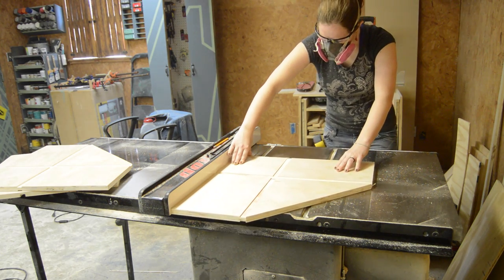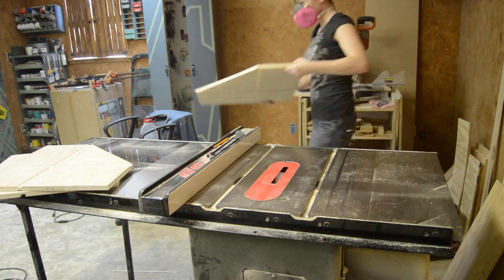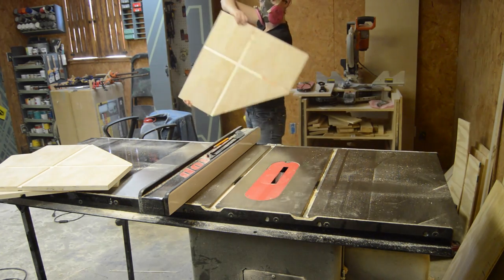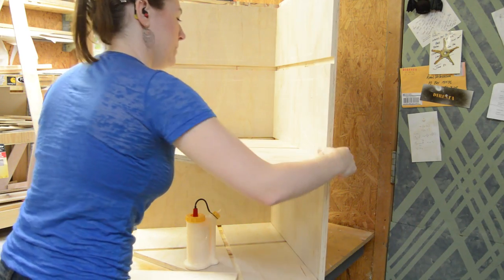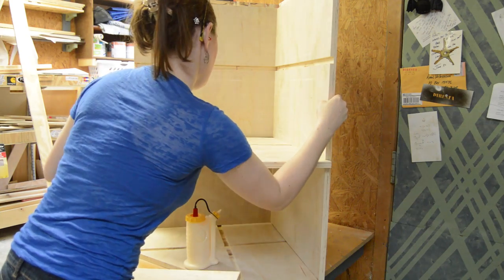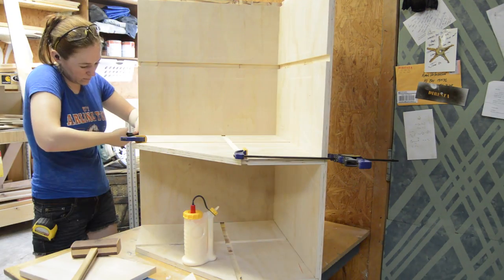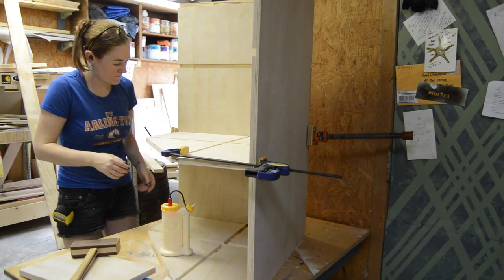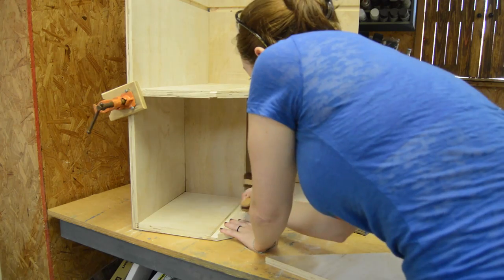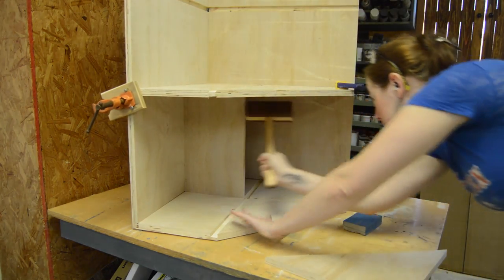The shelves are identical to the top and bottom except the dados are slightly more shallow as well as on both sides. I put down some glue and fit it into place, giving it a little bit of persuasion and throwing on some clamps. To create the back and the sidewalls for the cubby, I first put in a short piece.